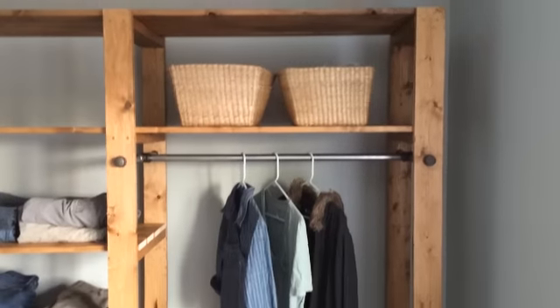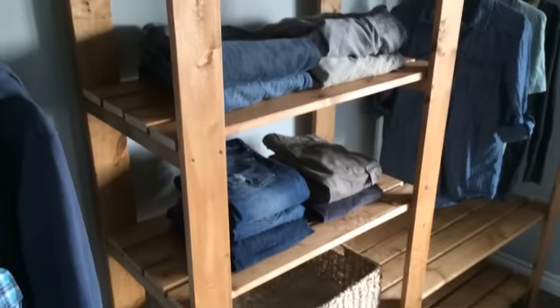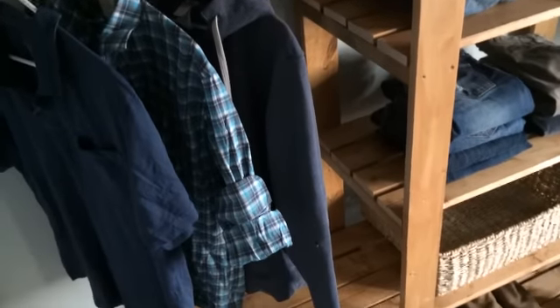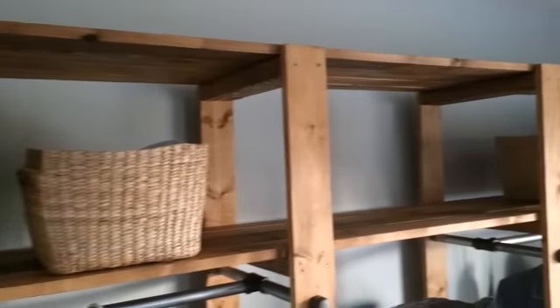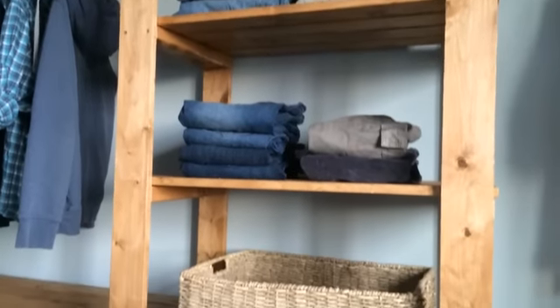Solid wood, industrial pipes for closet rods, slatted shelves so clothes can breathe — a custom closet over nine feet long, and the best part: under 200 bucks all together.